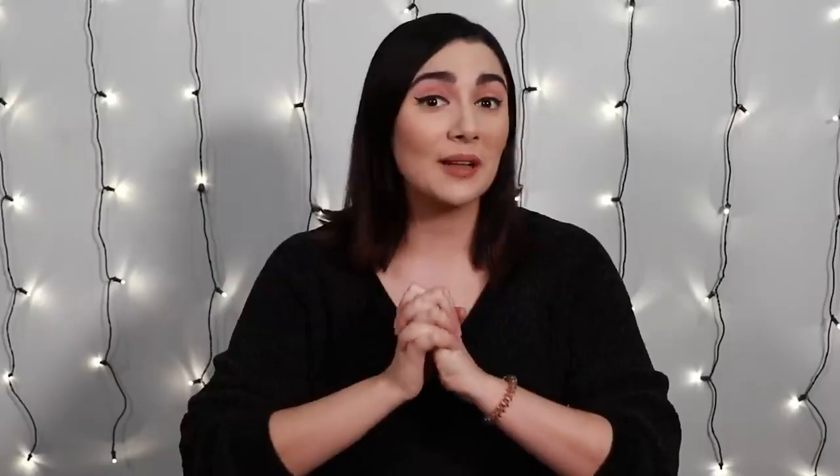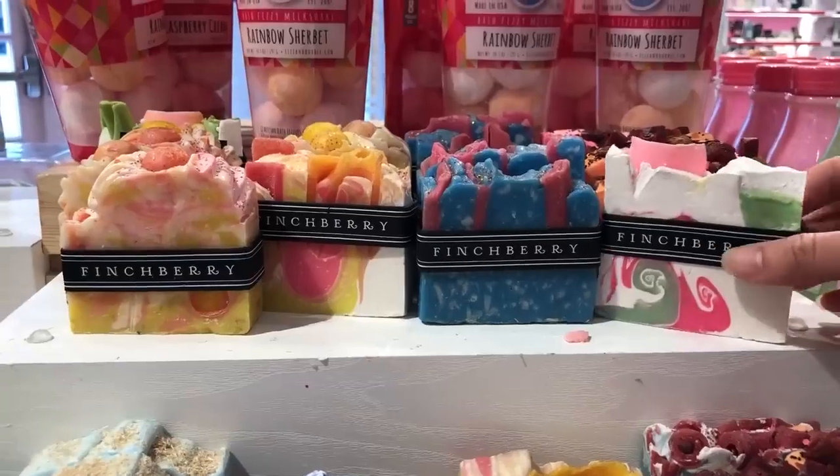Hello, friends, and welcome to another video. Today I'm gonna be following a soap art tutorial and attempting to make my own fancy-looking soap. How are we going to do this, you ask? Well, buckle up, because after doing a little bit of research, I kinda sorta know, and I will be attempting to explain it very shortly.